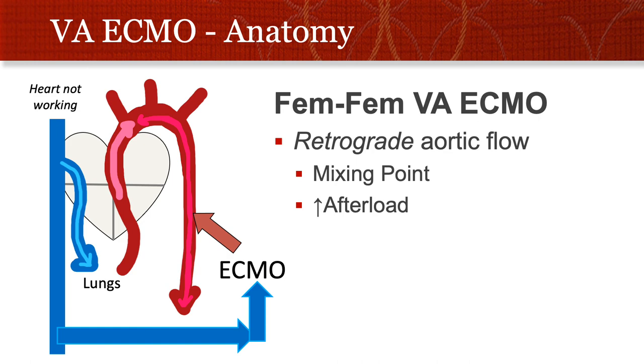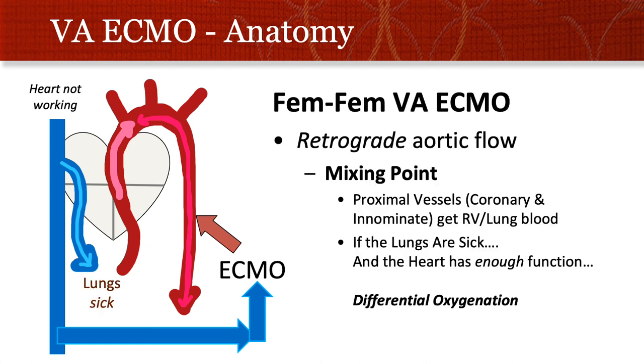Veno-arterial ECMO is drawn again — we do VA ECMO when the heart's not working. We pull blood from a major central vein like the femoral vein, and the ECMO uses the pump more than the oxygenator, delivering blood into the aorta — going down the remainder of the femoral artery and backwards up the aorta to the great vessels and coronary vessels. This retrograde aortic flow has two core consequences: if the heart is working okay, it can start to fight the ECMO, creating a mixing point in the proximal aorta.